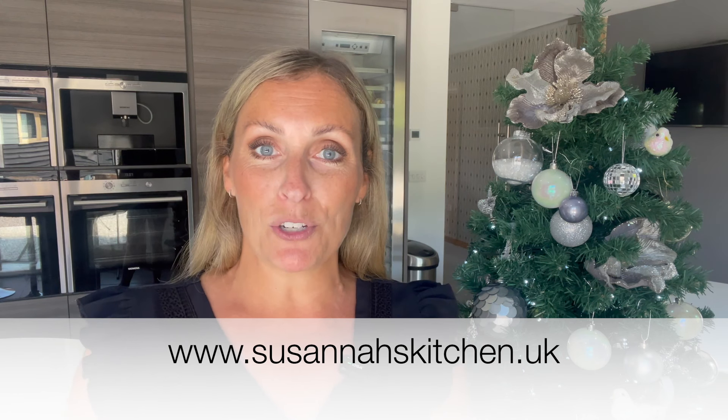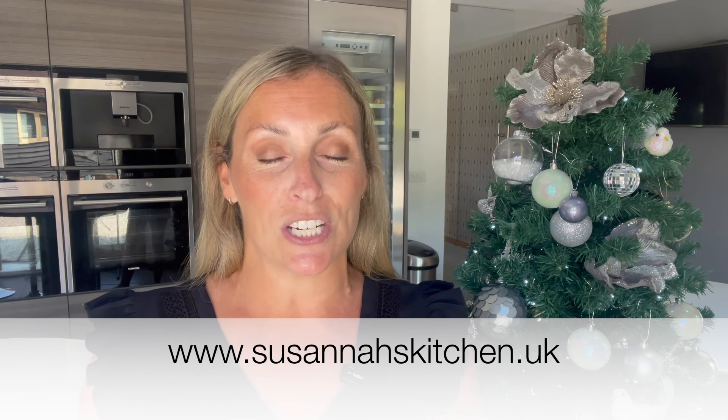Don't forget to give me a like below and subscribe to my channel as well. Today's recipe is an exclusive cookbook recipe. I've got a brand new Christmas cookbook that I have just released over on my website, which is www.susannaskitchen.uk, so go over there and grab yourself a copy.